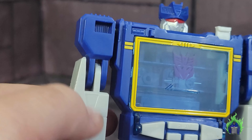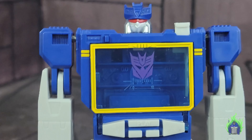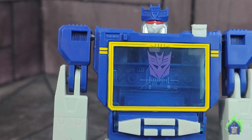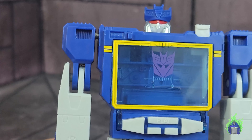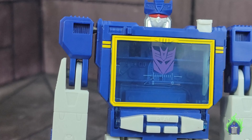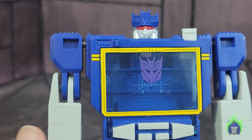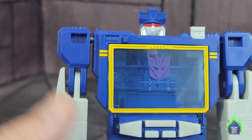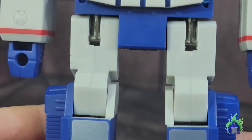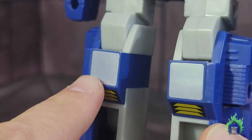The plastic feels a little softer, but it's solid. One thing I want to mention is that just because plastic feels softer doesn't necessarily mean it's worse. We've had G1s like Onslaught where the plastic is brittle and just breaks. It might actually have more strength to bend instead of break. Going down, you can see the silver knees and the vents painted on — tampographed. The feet are completely painted.